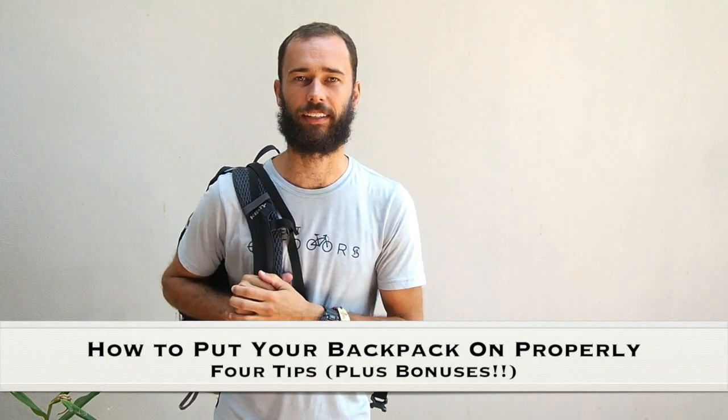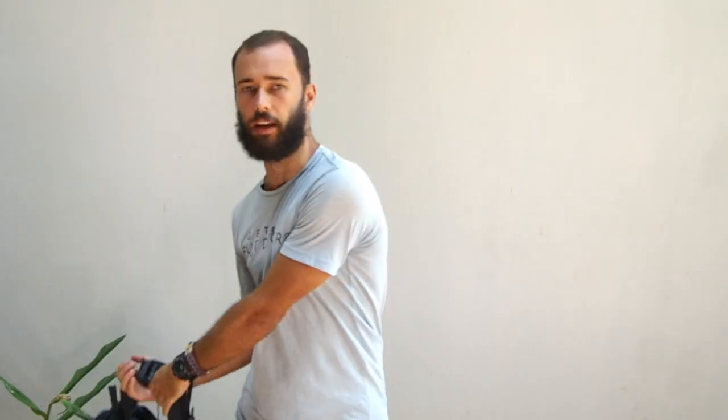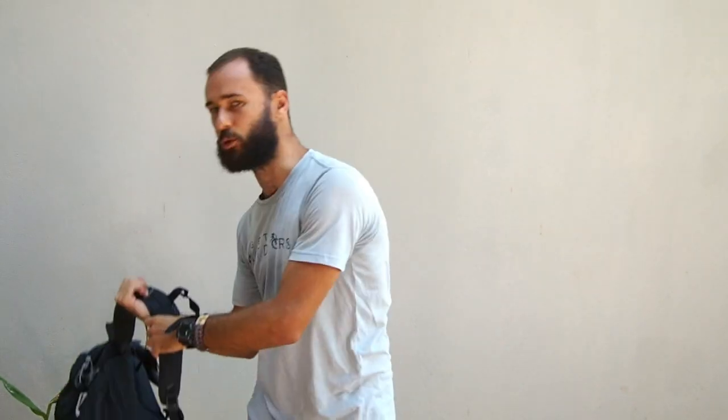Hey guys, welcome back. Today we're going to talk about how to put your backpack on properly. One of the times that as a backpacker you are most susceptible to injury is actually when you're putting your backpack on and taking it back off. Tweaking your back because you put your backpack on incorrectly is one of the worst reasons to have to cut a trip short.